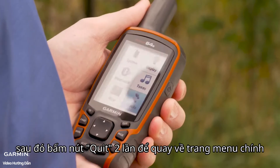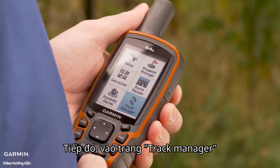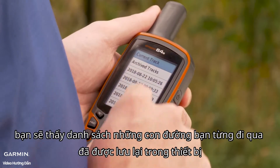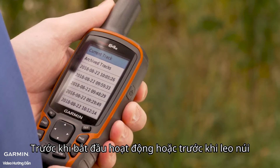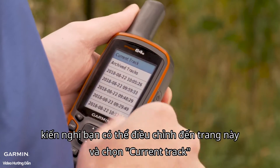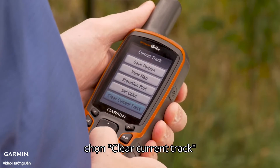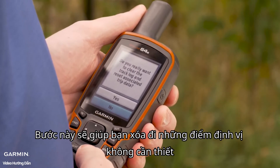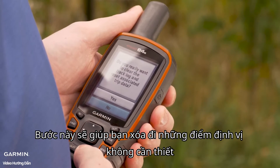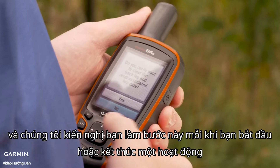Then push the quit button twice and you'll be back to the main menu. Now navigate down to Track Manager, where you'll see a list of all the tracks currently recorded on the device. Before beginning an activity or a hike, we recommend going to this screen, selecting Current Track, and then navigating down to Clear Current Track. This is going to delete any unwanted track data that may have accumulated prior to your activity.